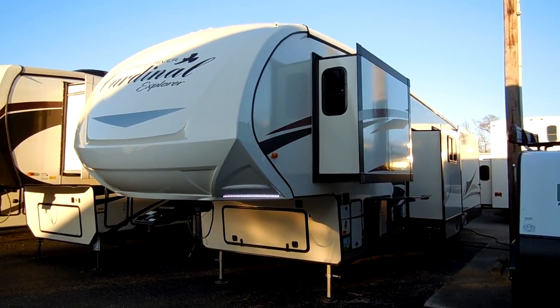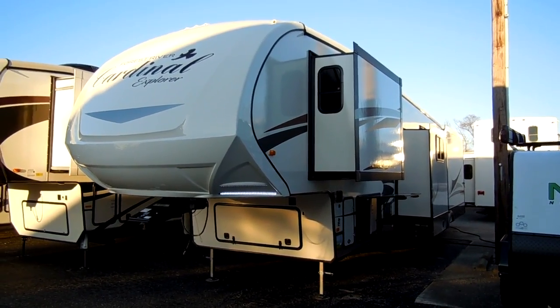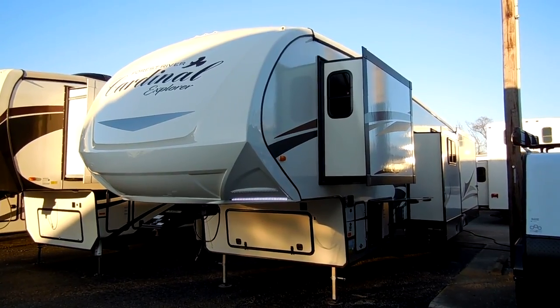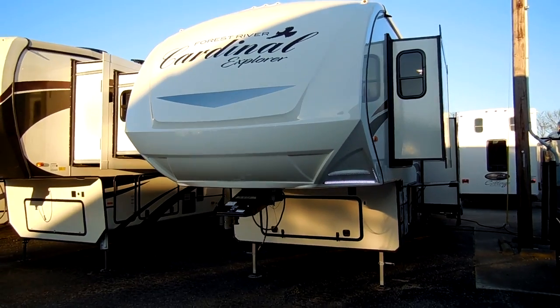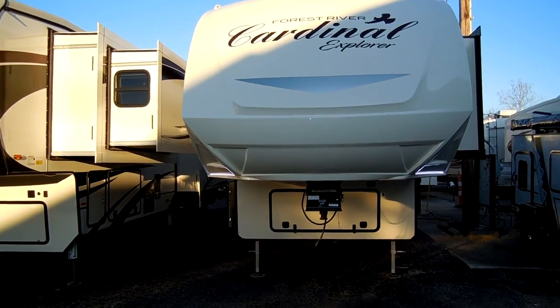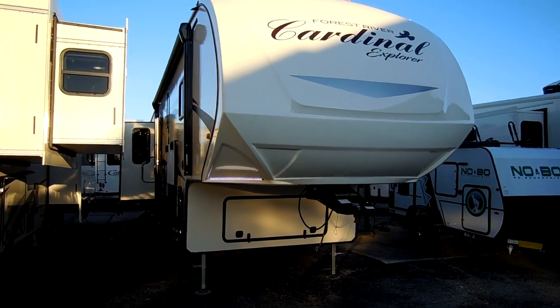Welcome to another All About RVs video. Today we're going to take a look at a brand new 2018 and a half Cardinal Explorer 378LF model. This is the mid bunk model. It has four slide outs on it. We're going to take a few minutes and walk around the outside to inside.